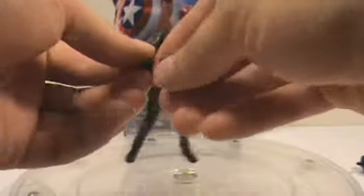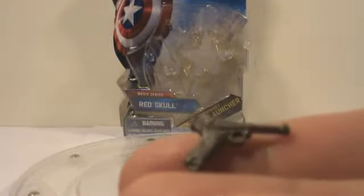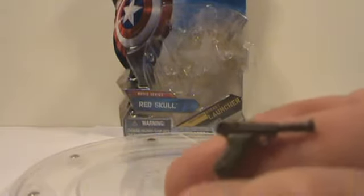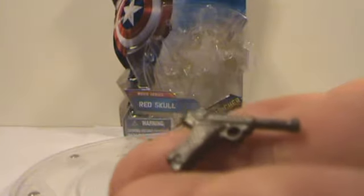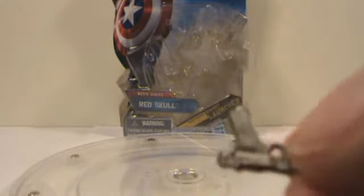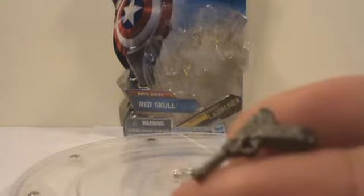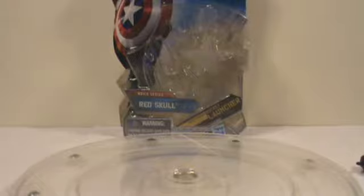He also comes with his little handgun. If you've seen my review of the Captain America movie toy right before this, I said something about his weapon not being as detailed as some of these. Well, look how detailed this is. I don't know if the camera's picking it up, but in the handle there's so much detail, and even the whole gun is just super detailed.